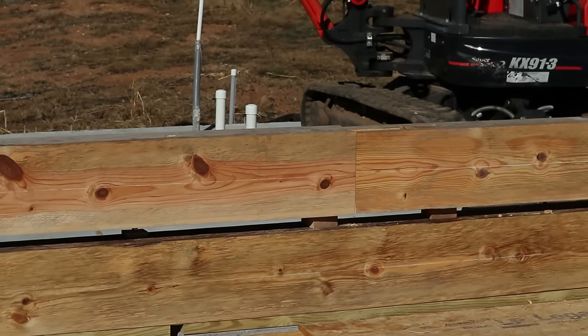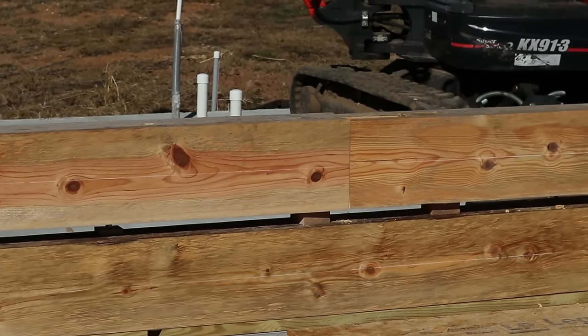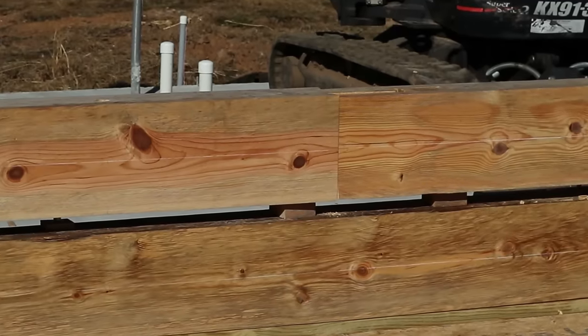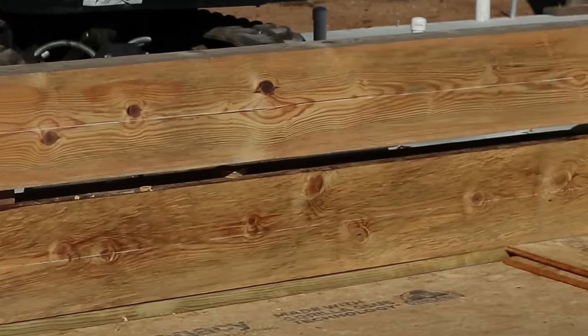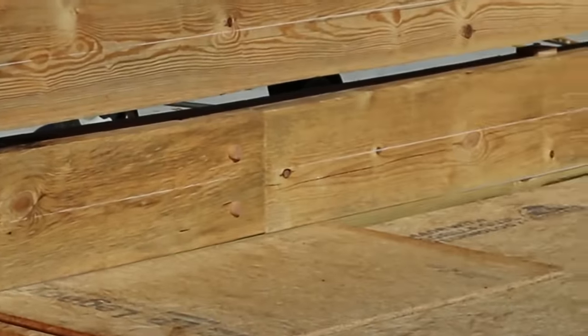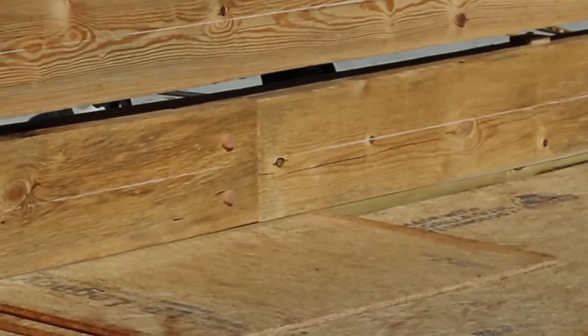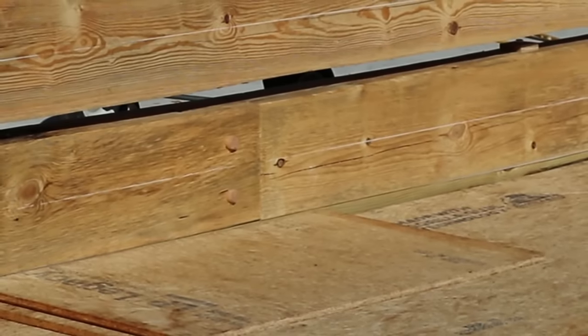The splice is together. It will be pulled together and fit. Dan has done a fantastic job. We'll pull this together and peg it. As you can see, it's got inch-and-a-quarter oak pegs on the splice, and that should hold it together.